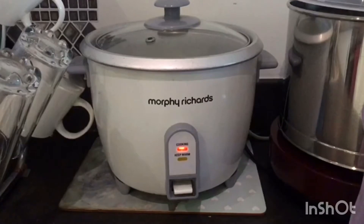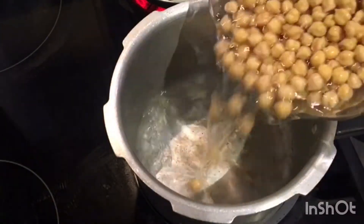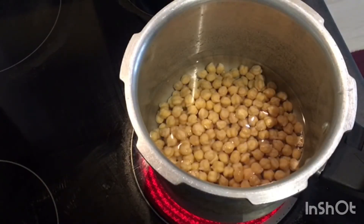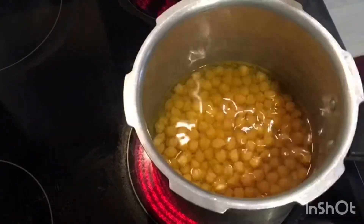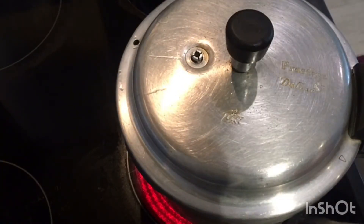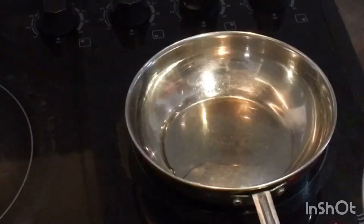Let's get started. First, I've put rice in the rice cooker — for 3 cups of rice I've added 4 cups of water, so it'll be ready within 20 minutes. Next, I've taken the cooker and added the soaked chana with a little salt and half teaspoon of turmeric powder. Mix it well, close the lid, and wait for 3 whistles.